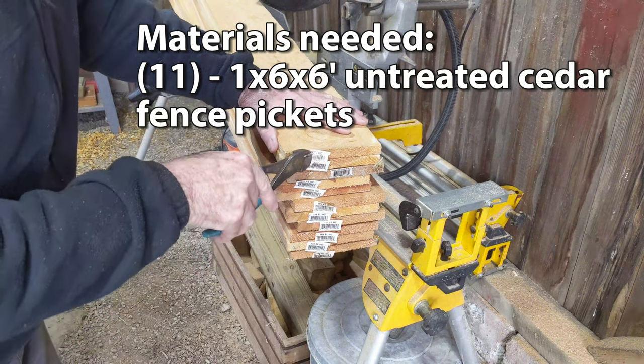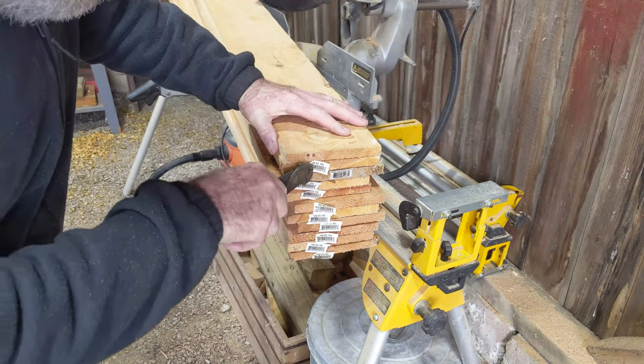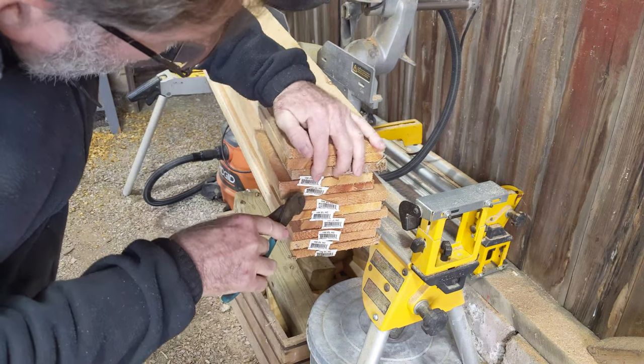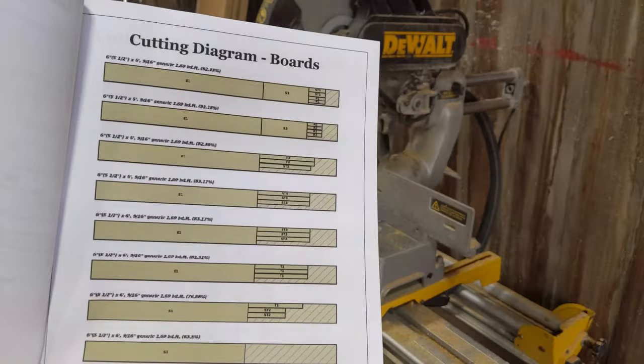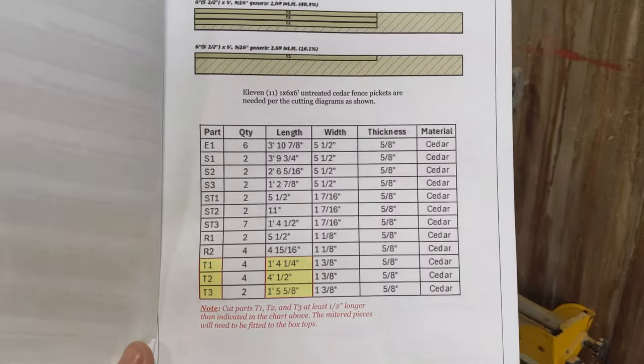For materials you're going to need 11 1x6 foot untreated cedar fence pickets. I picked these up at Lowe's for $2.48 a piece. With taxes and my military discount I had a total of $26.40 in materials. That doesn't include glue and staples. The plans I'm using include cutting diagrams for each board and a cut list. I'll put a link in the description where you can get these.